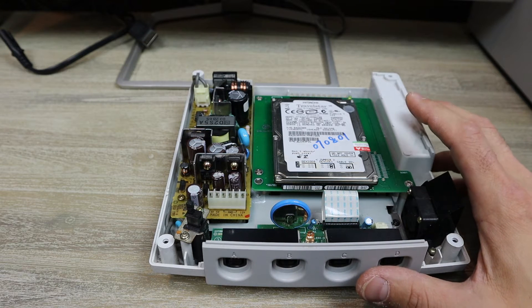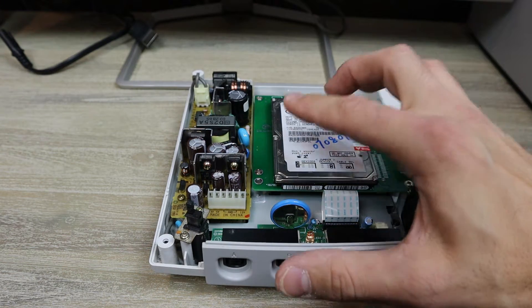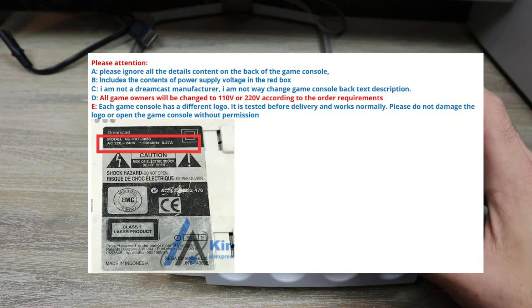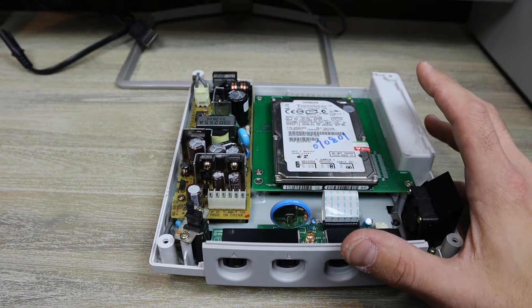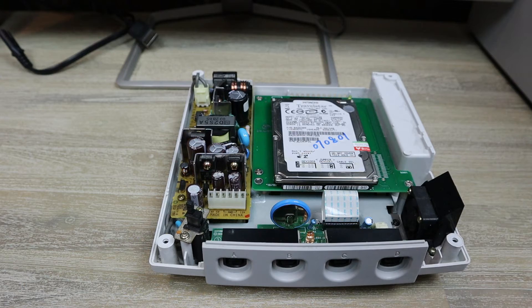One thing I will tell you: when you order this, please make sure you specify what power supply you want. Because if you don't specify, they might send you the wrong one. Your options are 110 and 220. If you're in North America, you're gonna wanna select the 110 one, obviously. Just keep that in mind - that's a little tidbit caveat for ya.